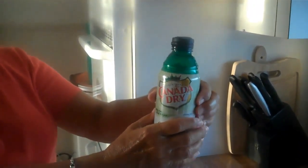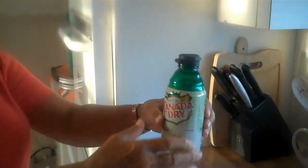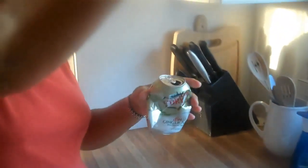This is the top that goes on the can so that the soda doesn't go flat. Of course, you open the can first, snap on the top. When you're finished, just press. Oh, that's awesome. And there it is.